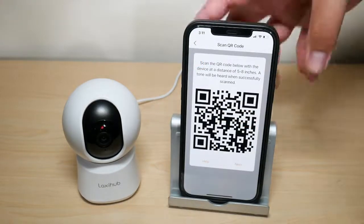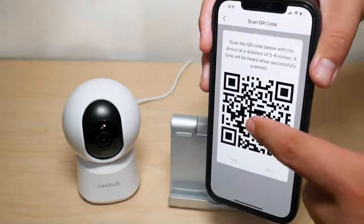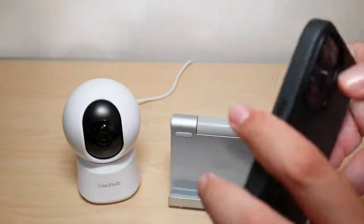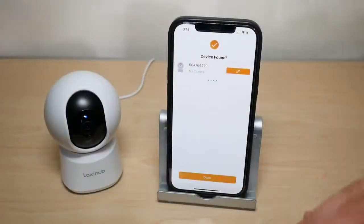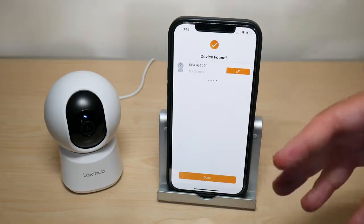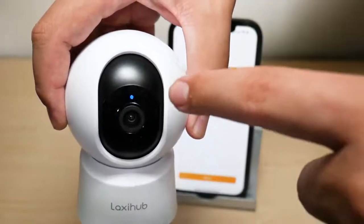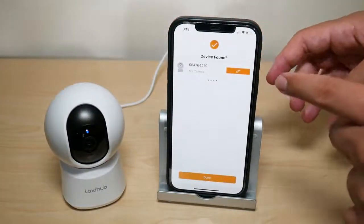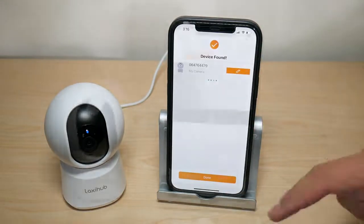After setting up the camera with your Wi-Fi, a barcode will pop up and you place it in front of the camera lens at about five to eight inches. Once it successfully reads the barcode you'll hear a beep. After completing the installation and pairing with your network, you'll get a solid blue light on the camera and a screen on the app saying your device has been found.